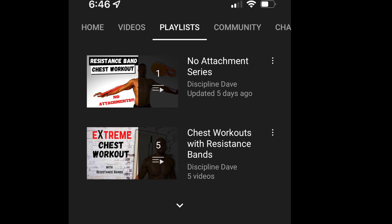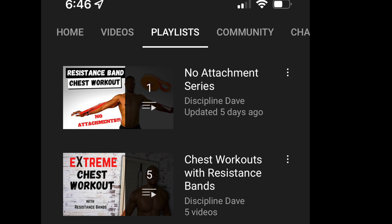This bicep workout will get you results just using a resistance band — no door anchor, no handles, just you and the band. Today I'm going to show you how to train your biceps just using resistance bands. I get a lot of comments on Instagram and the community board saying 'I don't have a door anchor, I don't have handles.' That's why I made this video — so anyone can do this at home.